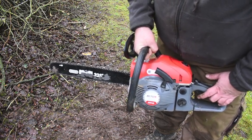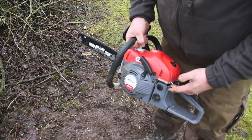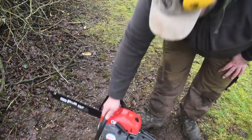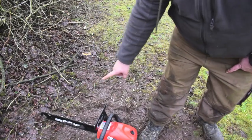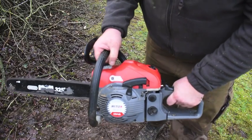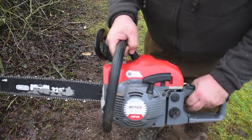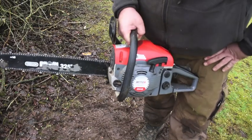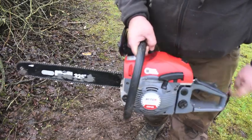I'll just show you that again — how quickly that is to start. Correct procedure: stop/start switch to on, primer, choke if needed, on the ground. When it's on the ground check for no debris or obstructions, then start it. Brakes on — chain won't move. If you get movement on that chain with the brake applied, then your clutch needs changed.